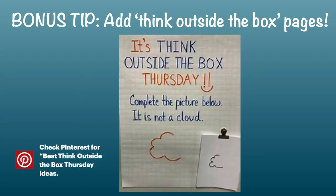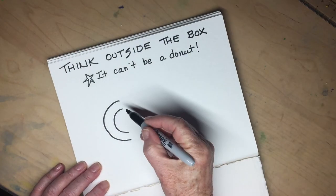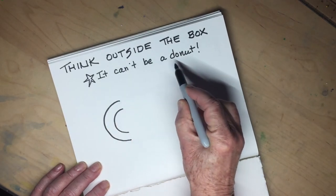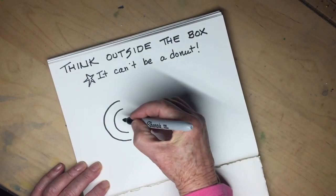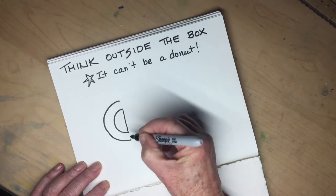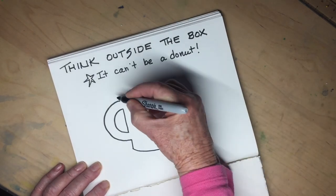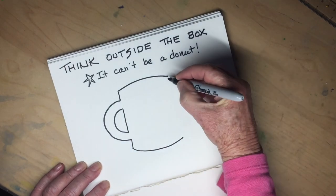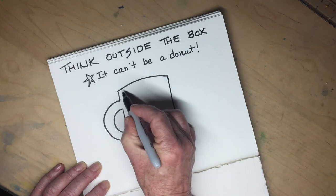I promised you a bonus tip — here's one more idea for conquering page fright. Create your own 'think outside the box' pages throughout your sketchbook. I honorably adopted this from classroom teachers who use it as a Thursday morning brain teaser. Make some lines, add a rule, and go for it. Check Pinterest for 'think outside the box Thursday' ideas — you'll have plenty to fill your sketchbook, and it's lots of fun to see what you end up with.